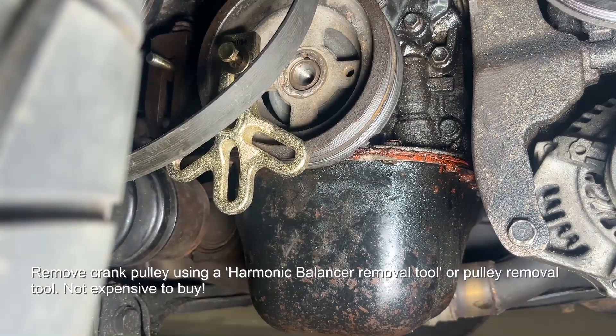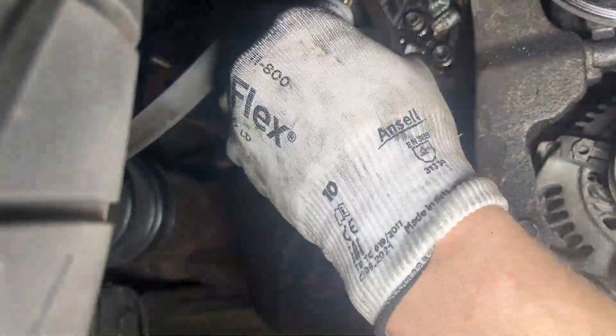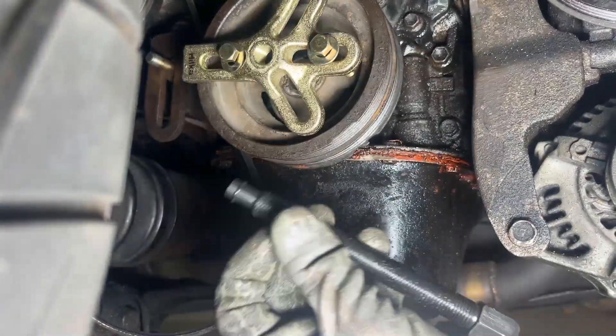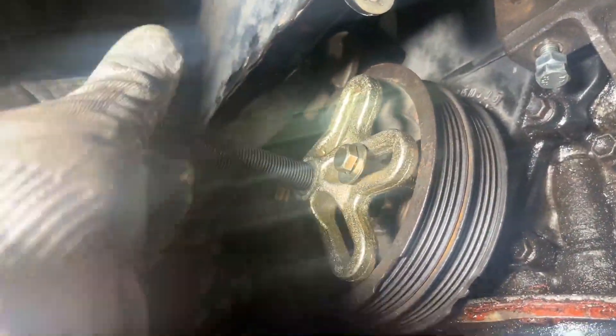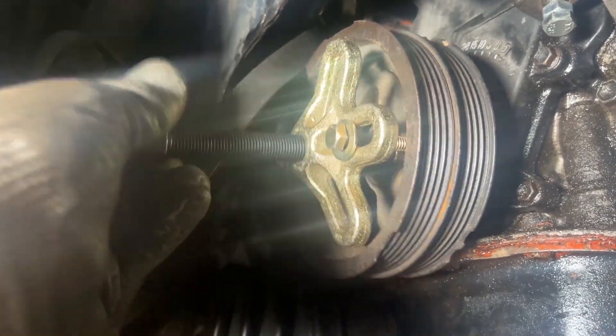Everything looks like it's in the right place. You can remove the crank pulley — you need the special tool. They're not expensive; I think this one cost me about £15-£20. You won't be able to get it off otherwise without damaging it, although I managed to damage mine anyway — dropping it on the floor. Butterfingers.